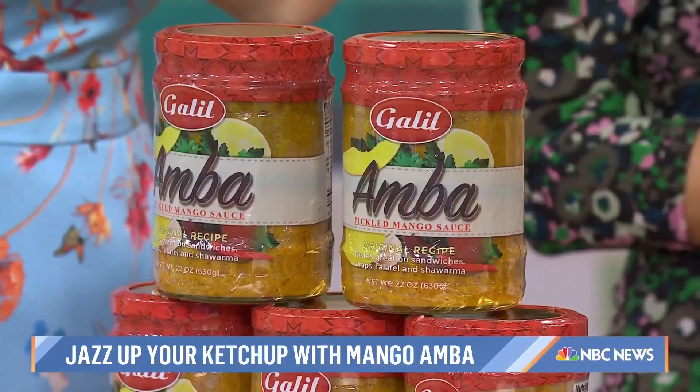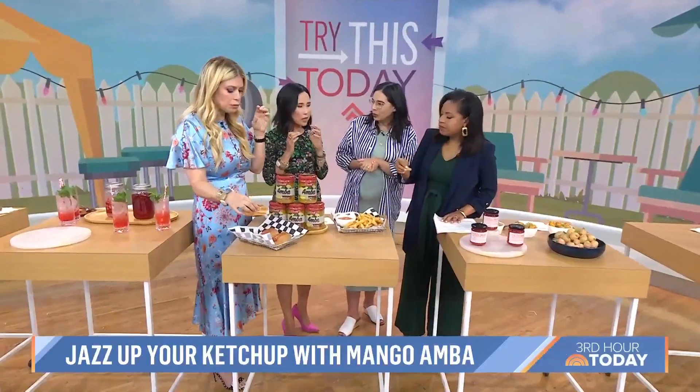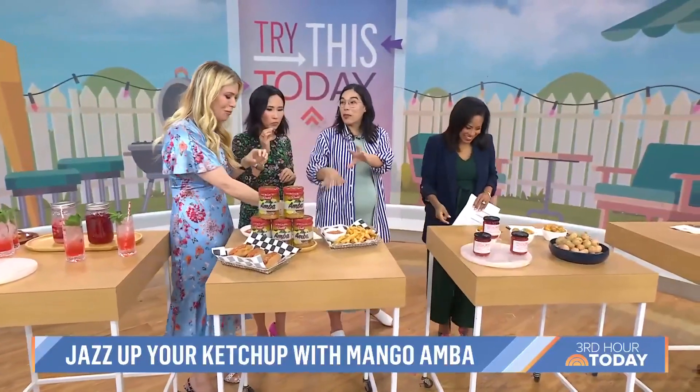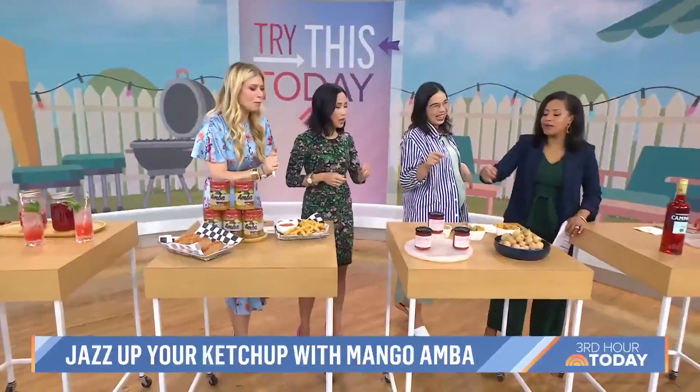Amba! I would say it's got a curry flavor — like an Indian spicy ketchup. Super delicious, very simple. It gives your ketchup a little bit of Middle Eastern flair. I would put that on so many things — eggs, my favorite so far.